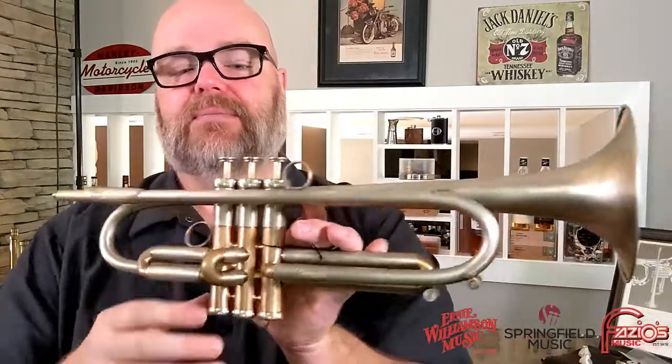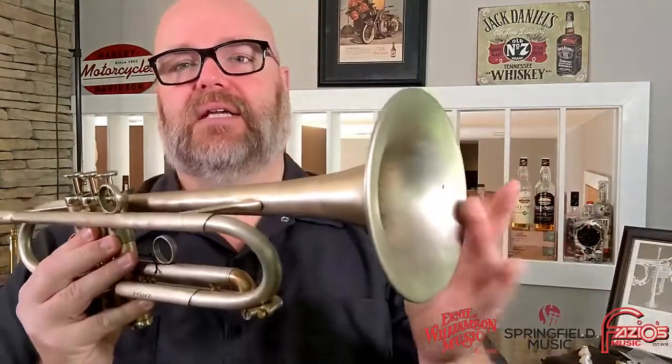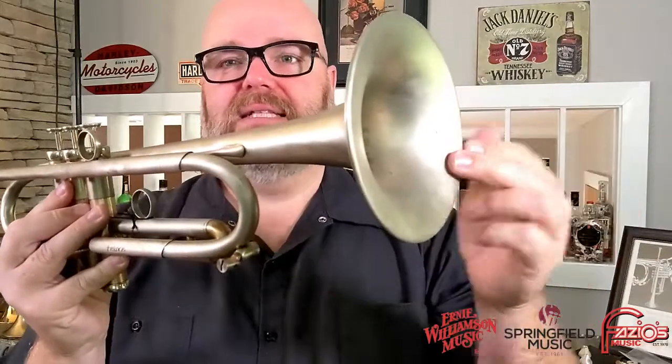To me I feel like it adds roughly 10% efficiency — what I really should say is it makes it 10% more efficient, which means I feel like I can back off by about 10% and get the same output. For me as a player that means I have more endurance and better range because I'm not having to work so hard on this end to get the desired result on this end.